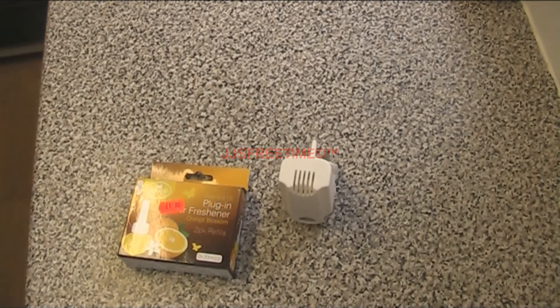Hello everybody, this is JJsFreeTime here and today in this video I'm going to be showing you an air freshener I recently got on holiday.